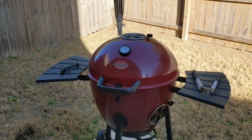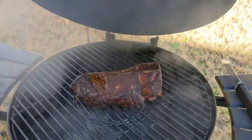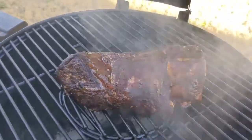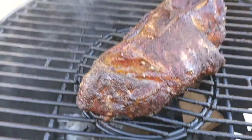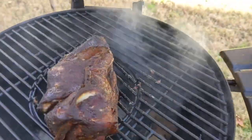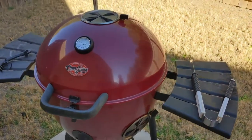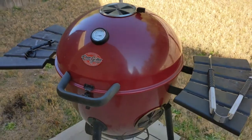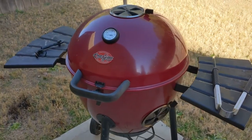Now we're at the three-and-a-half-hour mark. The meat is looking really good — the bark is forming really well and you can see the juices pooling, which means it's cooking great. I'm going to rotate it and keep it in the middle, then close it up and let it sit for another couple of hours. Once it hits the five-hour mark, we're going to wrap it in aluminum foil to keep all the juices in — that'll put us in the home stretch.